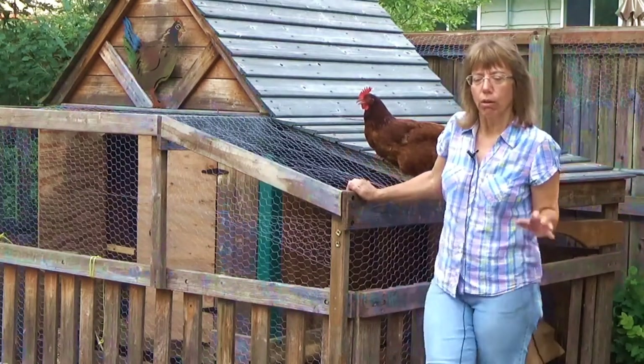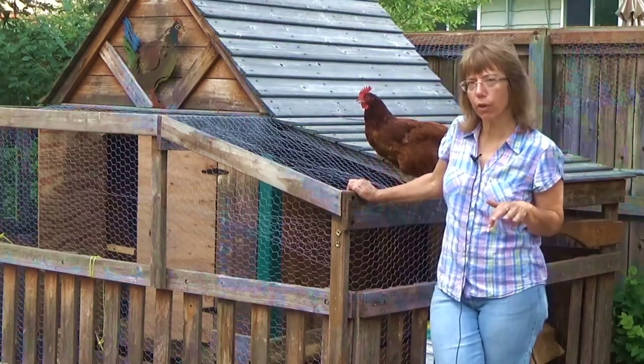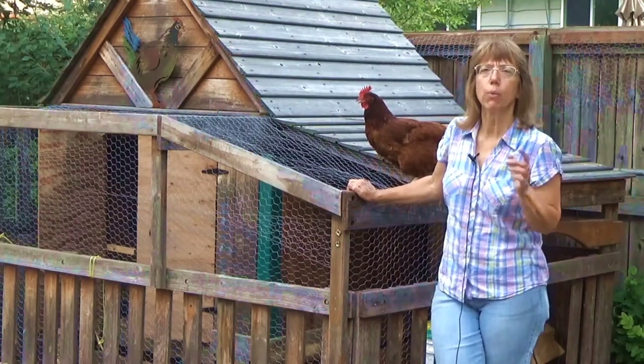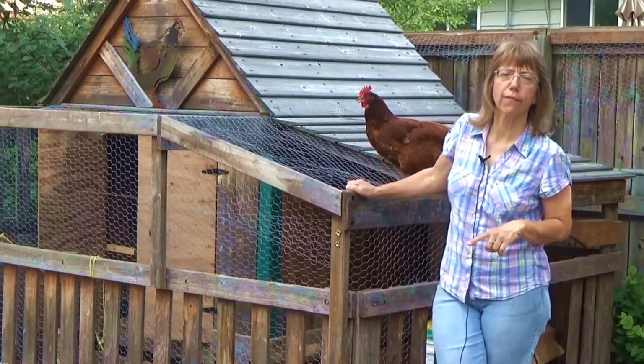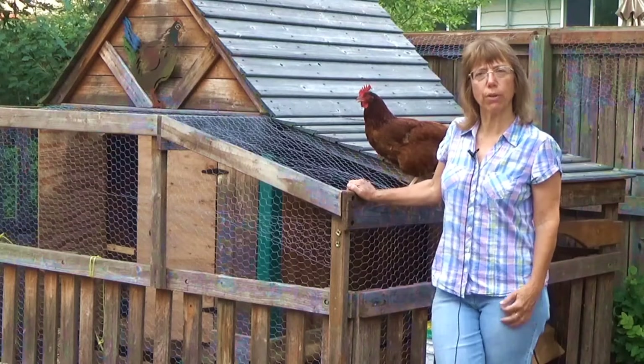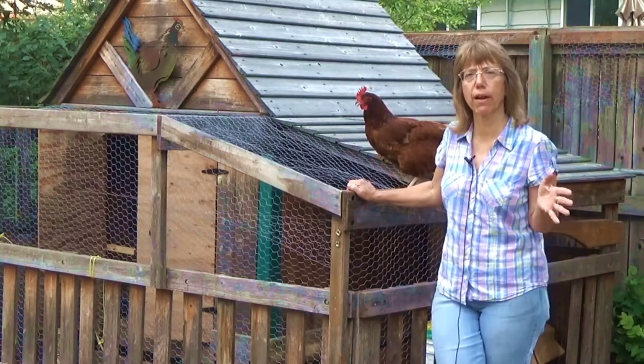We knew that when we moved here from Florida that we had a few hurdles, a few unknowns about having chickens. Where I lived in Florida we had six and a half acres. When we came out here we live in a neighborhood, so we had to check with our town and like I said we could have five fowls.